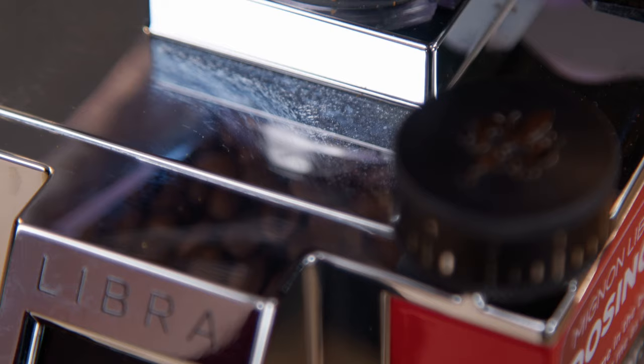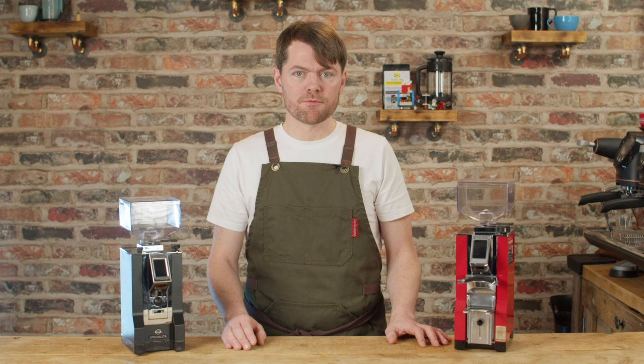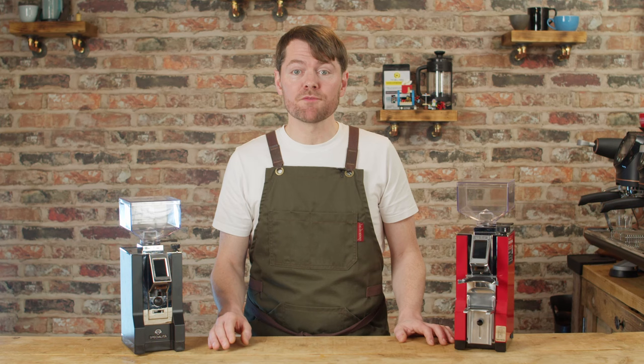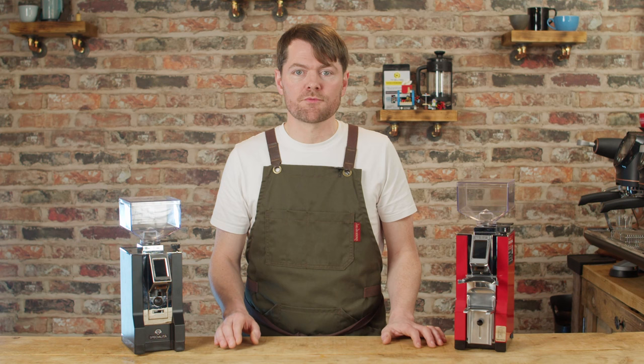As with the Speciality, I rate this really quite highly for espresso, especially for more traditional espresso profiles. To me, this and the Speciality make chocolatey espresso even more chocolatey. This or the Speciality wouldn't be the obvious choice for lighter roasts — I don't think that's what it's about — and it wouldn't be my first choice for pour over. But if you want the more traditional crowd-pleasing flavour notes from espresso, you'll probably enjoy what you get from the Speciality and the Libra.